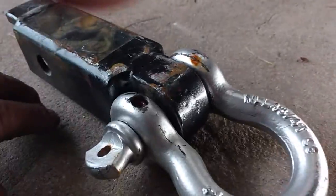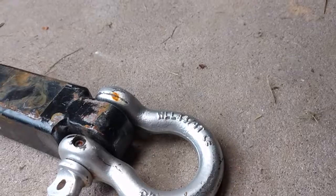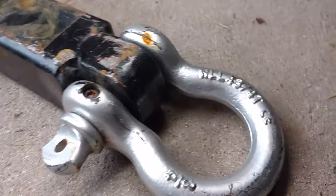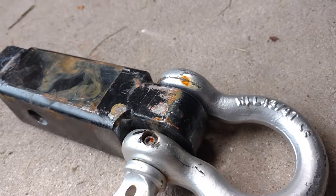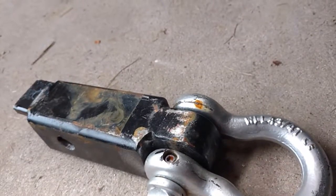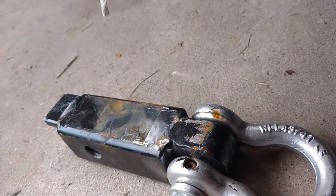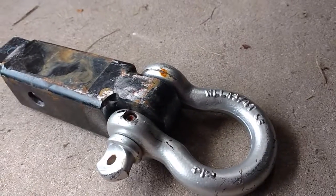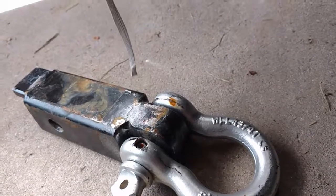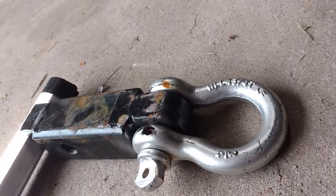I drilled a hole and countersunk a cap screw through the bottom. It cost me more in labor than in money. Harbor Freight does sell these, though not nearly as heavy-duty, for about ten bucks. Anyway, that's it for now — thank you for watching.